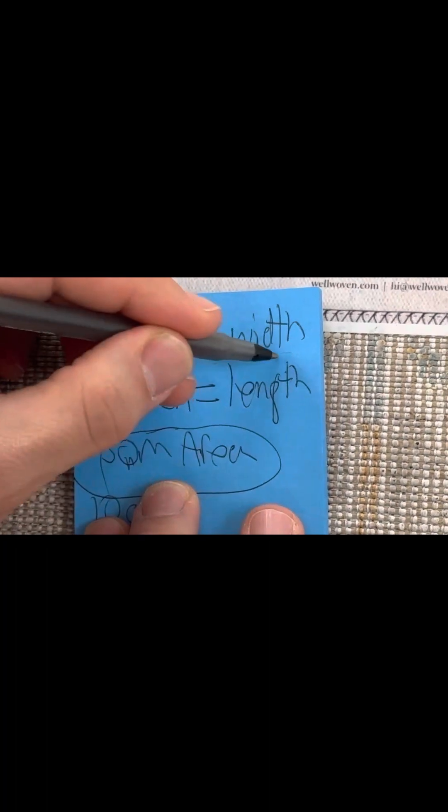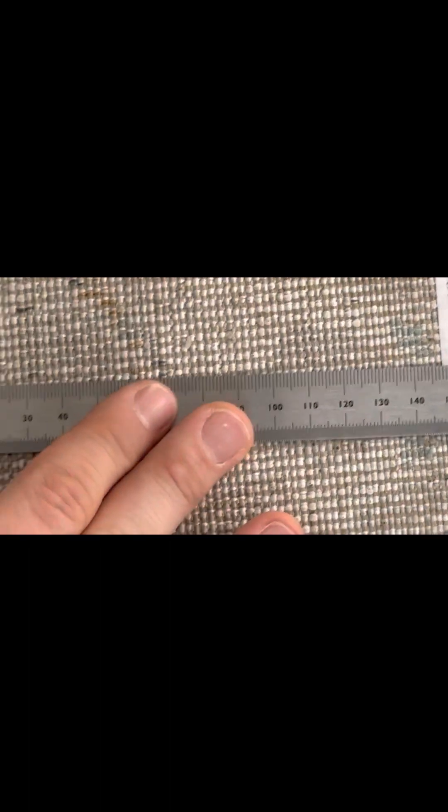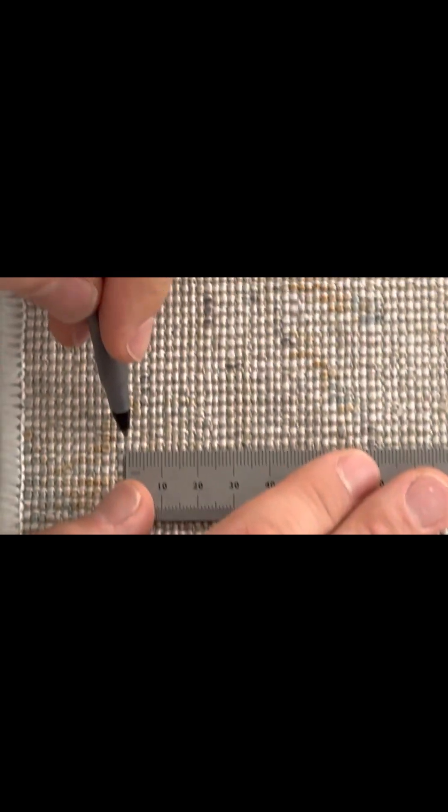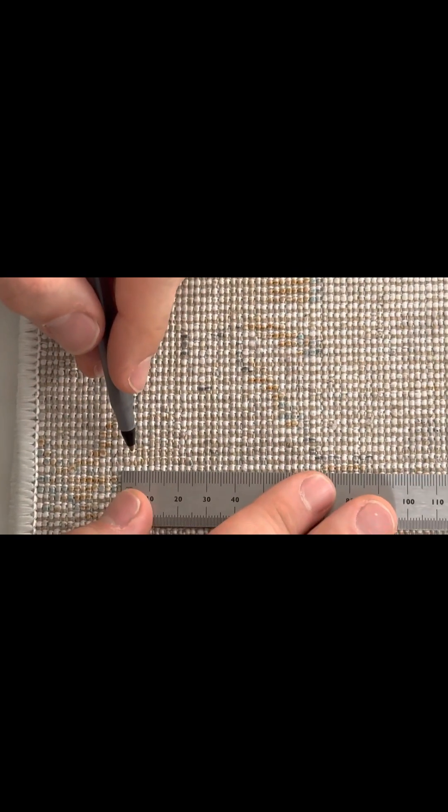We got the number 32 on the width. Now we're going to count the weft — the length. You can zoom in right here where these pixels are. Let me find an area where the points are clear. Yeah, this looks pretty good.